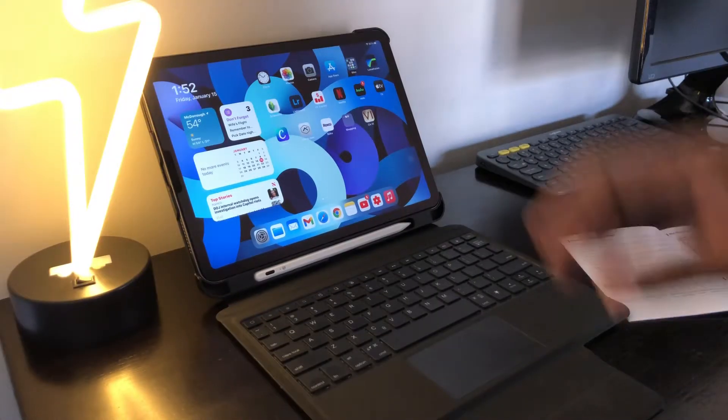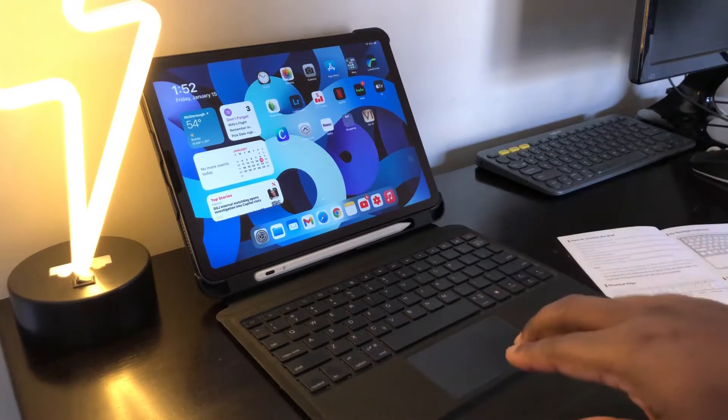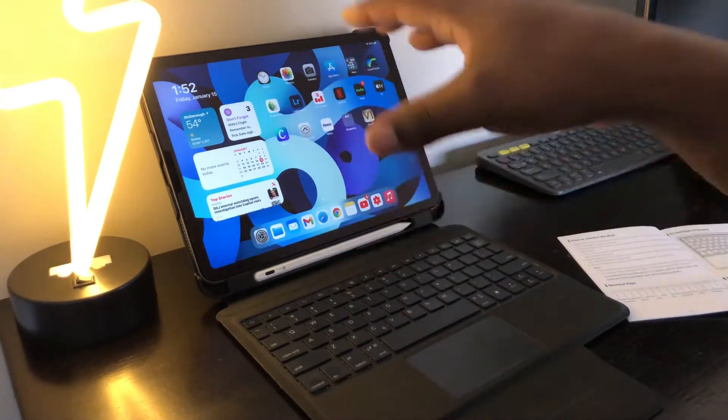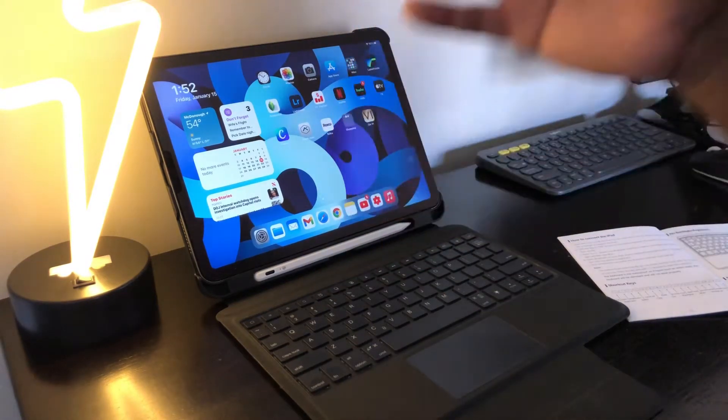Welcome back to the channel guys, I'm your man Jay, and today we're going to be going over the shortcut keys and all the iOS trackpad gestures for the Chisona keyboard case for your iPad Air and your iPad Pro.